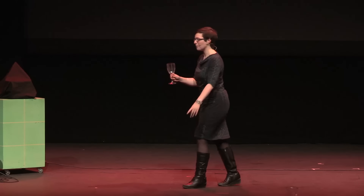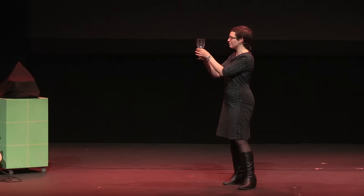Are you ready? I'm mostly talking to the glass right now. Ta-da!